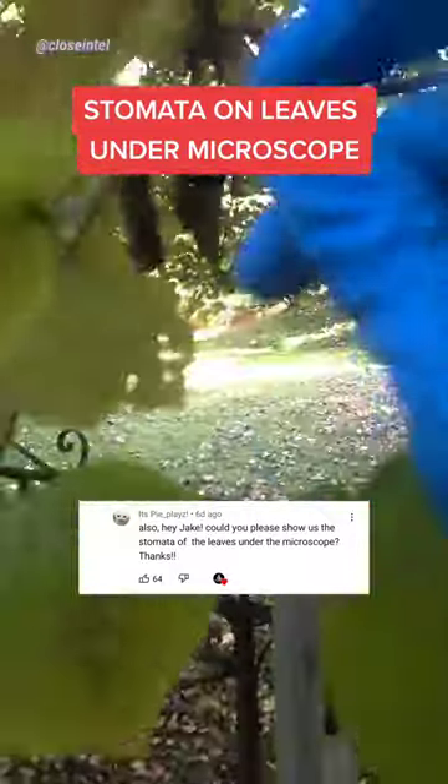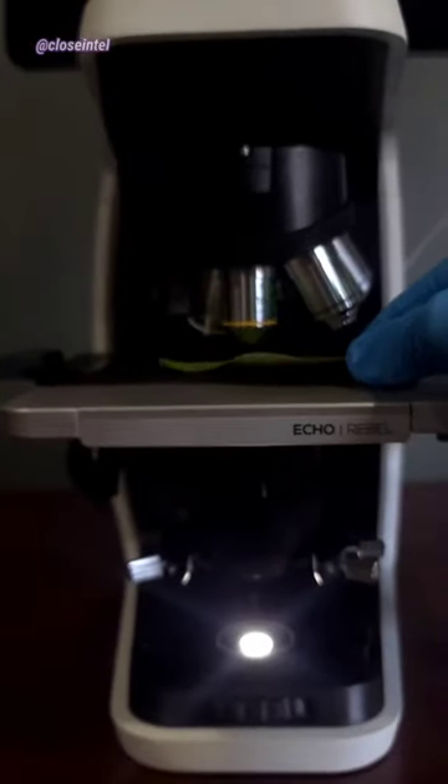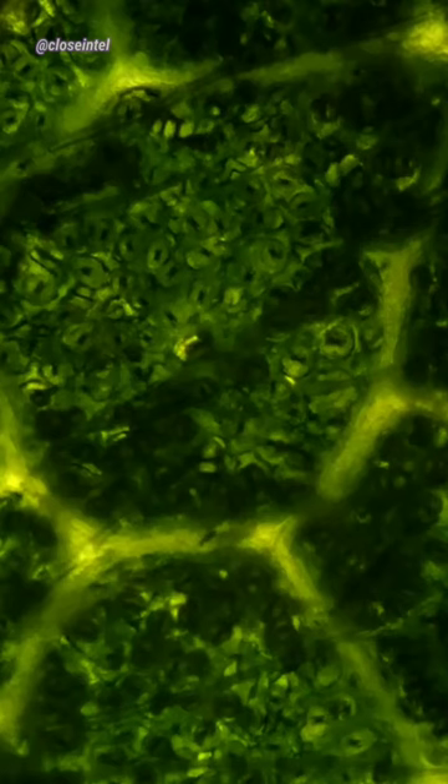I've had a lot of requests to look at the stomata under a microscope. I picked a few different leaves from trees so I could show you. Right away at 100x, you can kind of make out the stomata here. There are thousands of them on the surface, and they're a lot more prominent on the underside of the leaf.